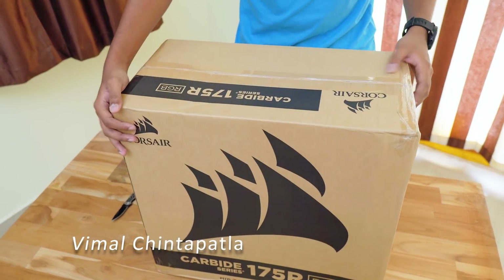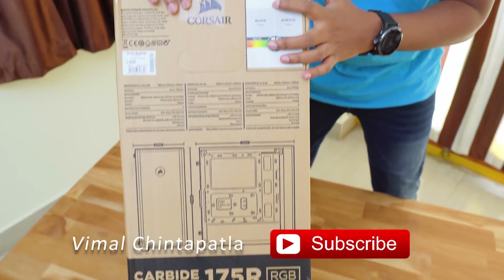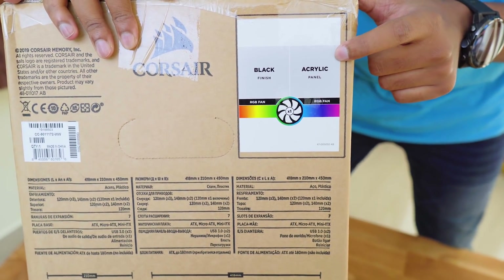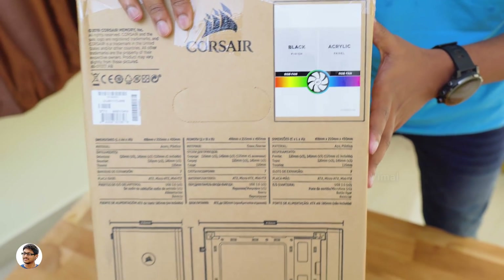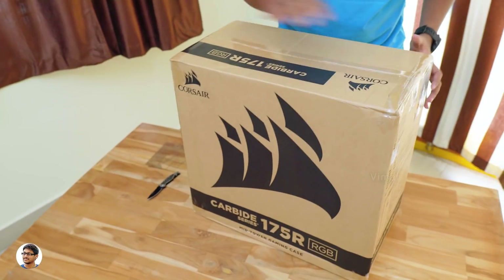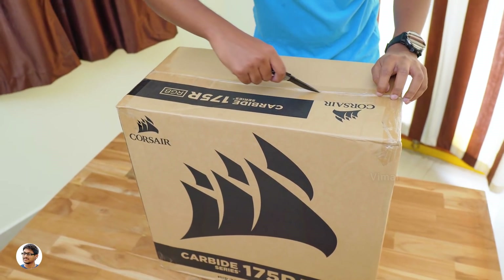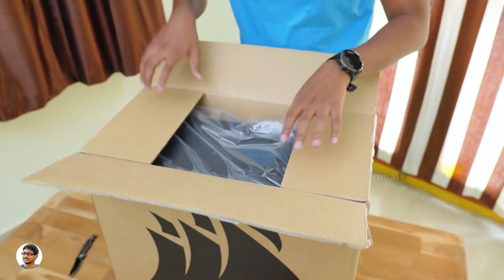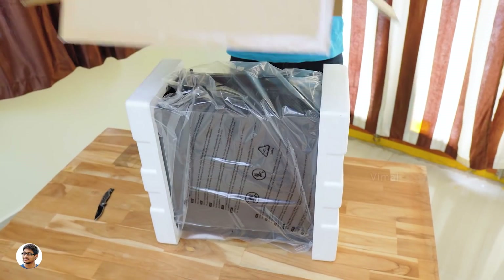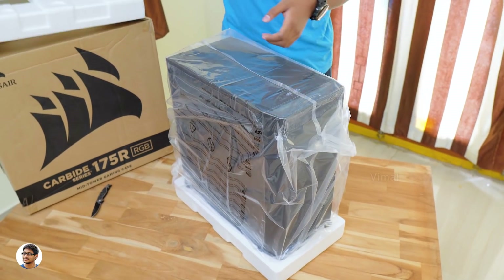The good thing is it's a very budget-friendly and affordable mid-tower cabinet. It costs only around 3,000 to 3,400 rupees but comes with some really cool features — it's got a transparent side panel and also has RGB lighting. This is the black color variant, comes with an acrylic panel on the side and an RGB fan pre-included in the case. Now let's open the box and check out the case. On opening the box, we've got the cabinet at the top — here is our brand new Corsair Carbide gaming case.